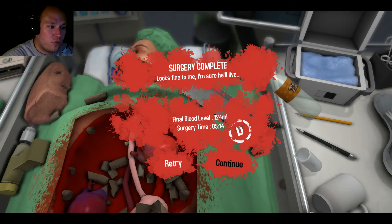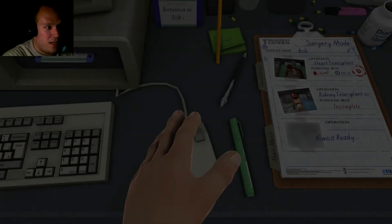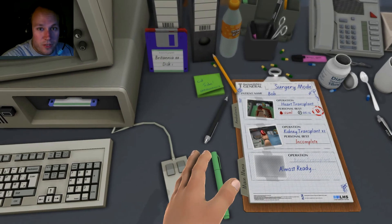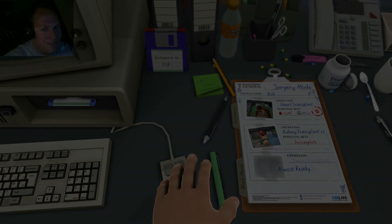That will be all for today. So next time, stay with me as I do a double kidney transplant. Through these videos, you too can become a great doctor like me. Take care.